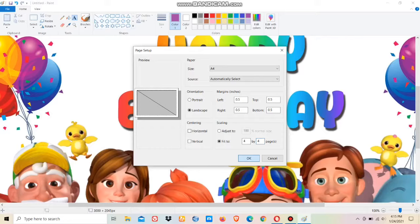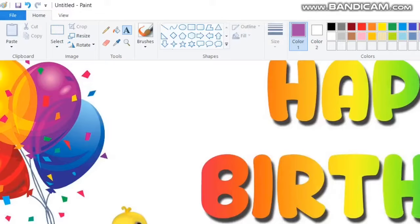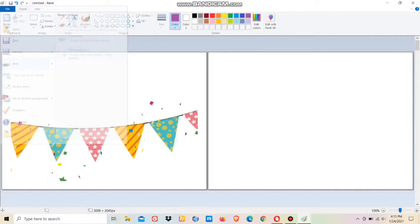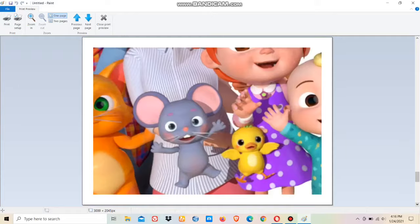Click OK, then go to File again, keep your cursor on the print option, and you'll get the option for Print Preview. Click on that and you'll be able to see how your picture will be printed. I've shown it as a single page as well as in two pages as an illustration.